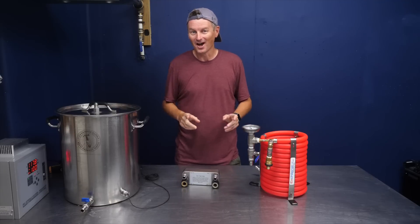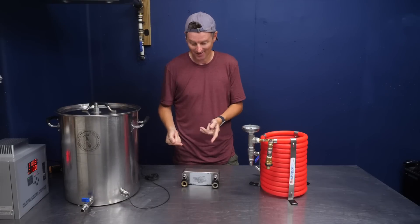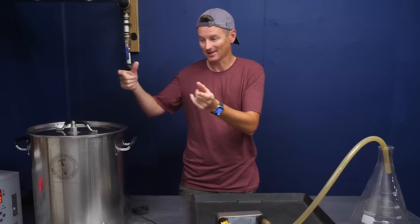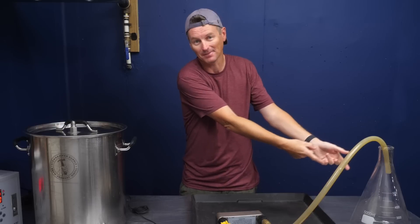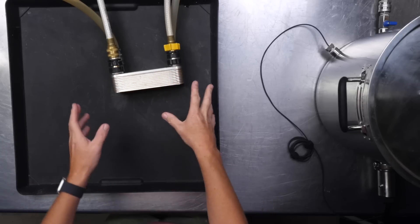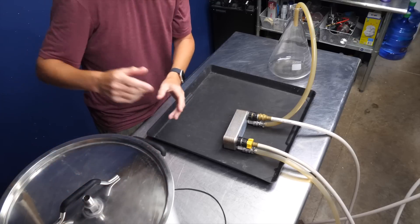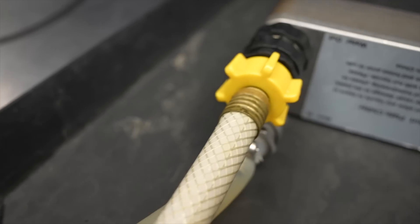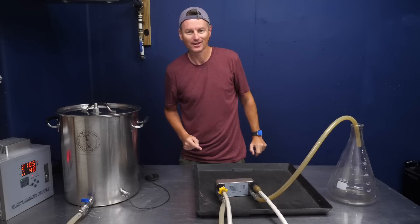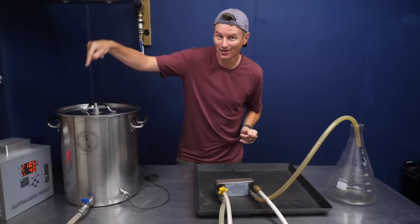It's time for test number one. I'm not brewing any beer today so I'm just going to boil some water and pass it through. Test number one is a single pass — we take everything through the chiller directly, dump it out, and measure the temperature. Starting with the Clawhammer plate chiller: hot liquid comes out of the kettle, goes into a pump, into the plate chiller at the wort-in port, and wort out goes into this large Erlenmeyer flask where I'll measure the temperature drop.